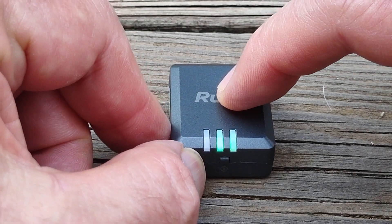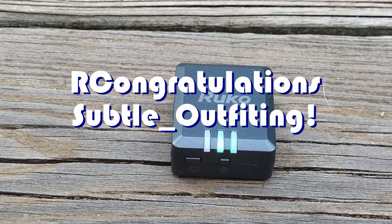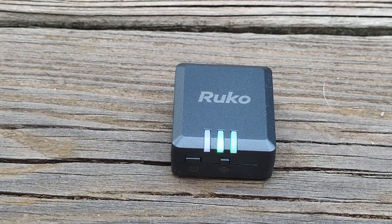Good morning, QuackCopter101 here, and today's shout-out goes to Subtle Outfitting. Subtle Outfitting was first to say 'first' in one of my recent videos, and this one's a shout-out, so congratulations.